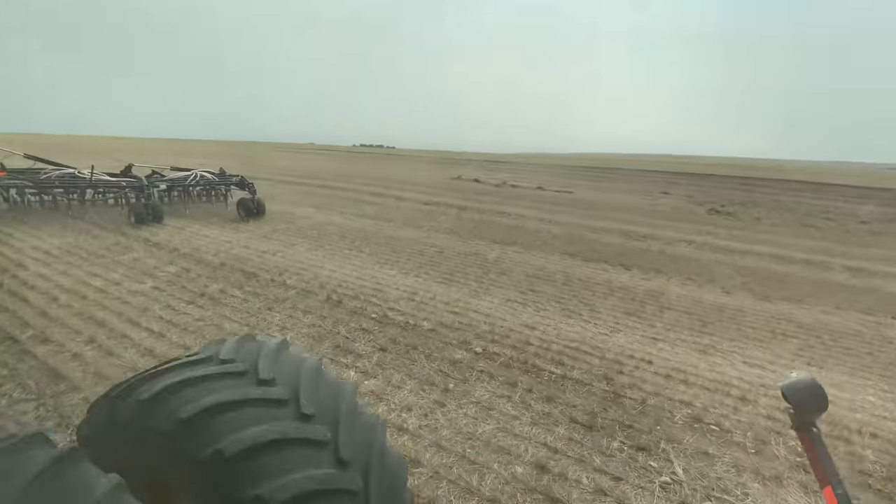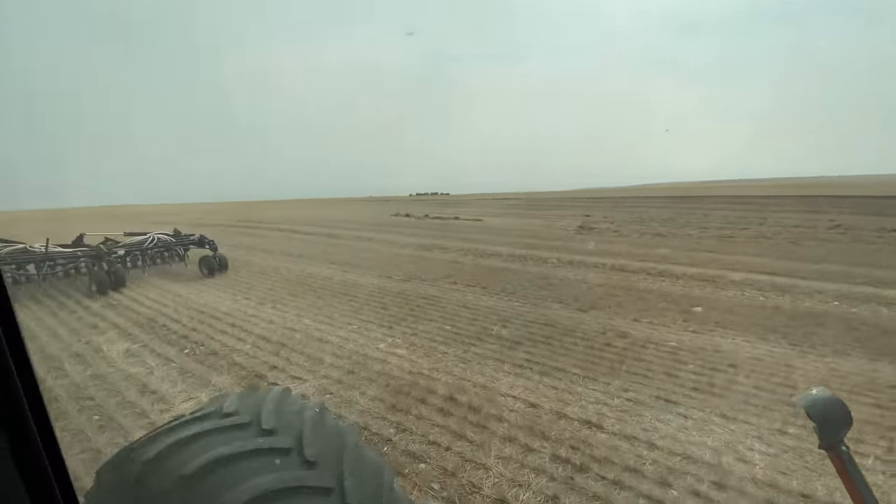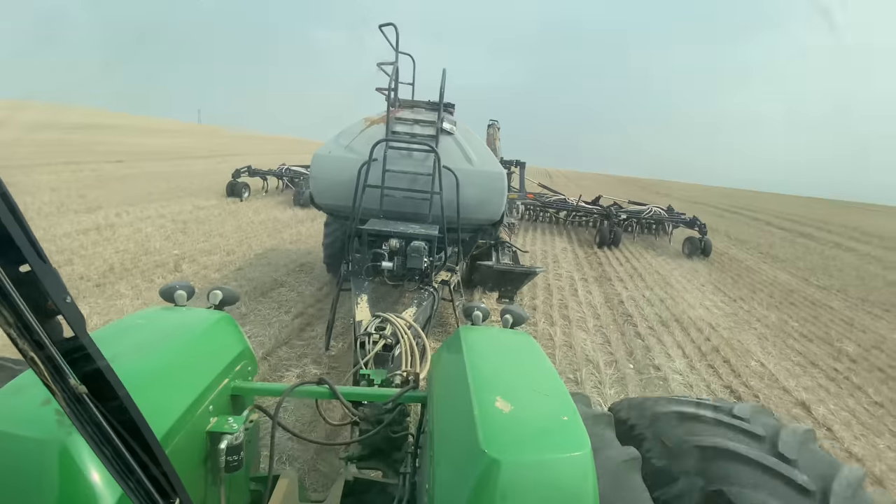We have to make a turn and come back into our path because there's a big clump of straw that was plugging the drill. That's one of the reasons farmers use a heavy harrow to help spread that out, which we didn't do this year.